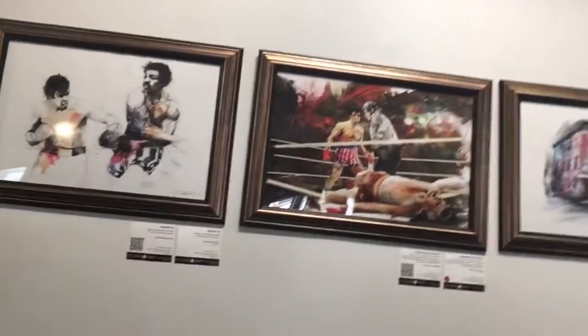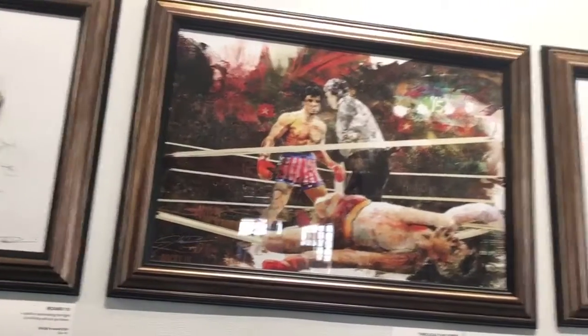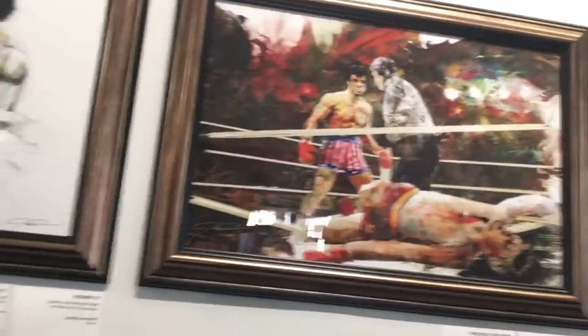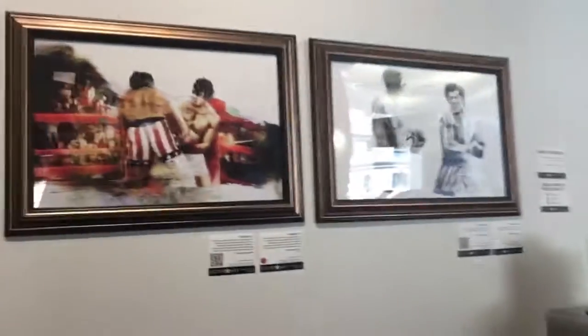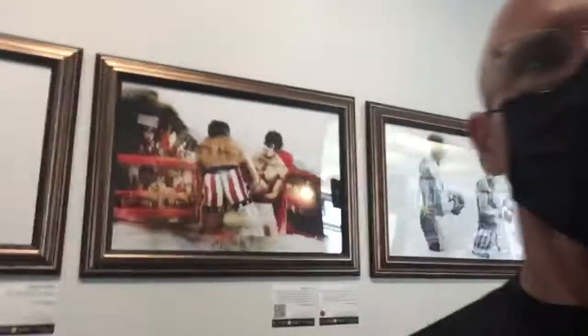I'm going to keep on going — this is a great one. That one is against Drago. You can see the old Russian flag in the background. And then we finish off — I guess that was with Drago too. He calls that one 'Cold War.' So there are a whole bunch of these pictures here.